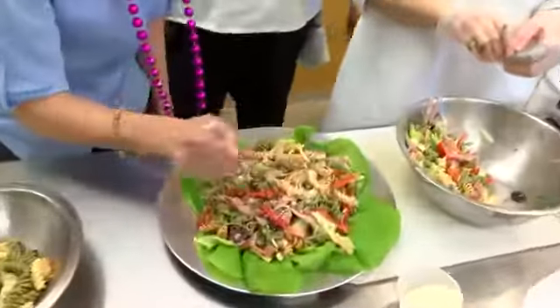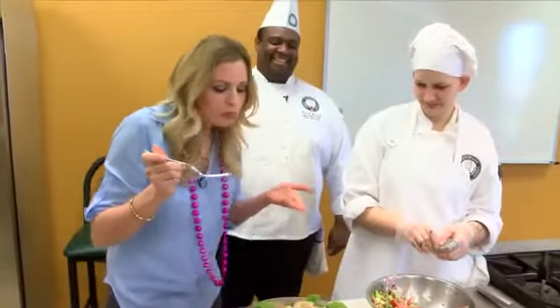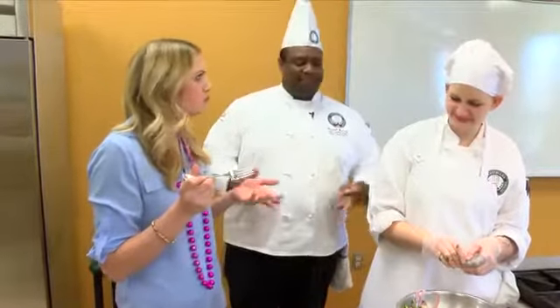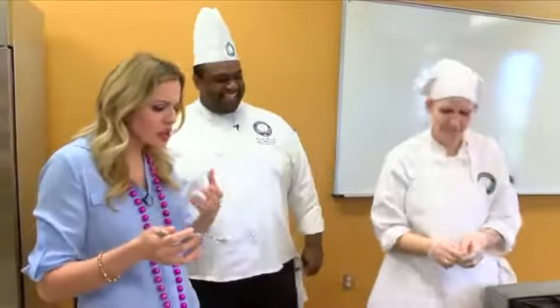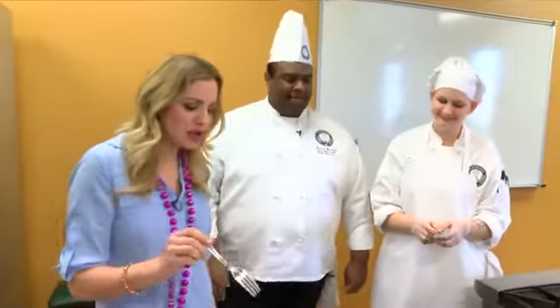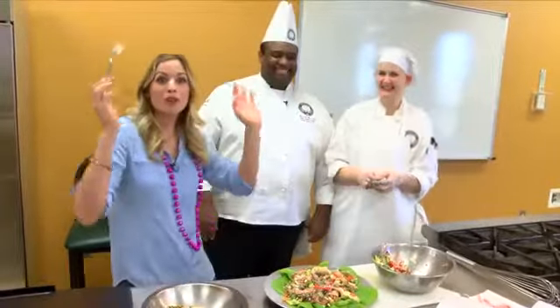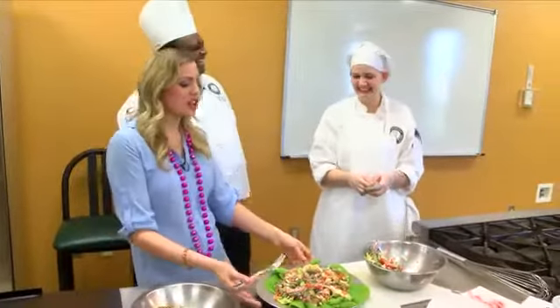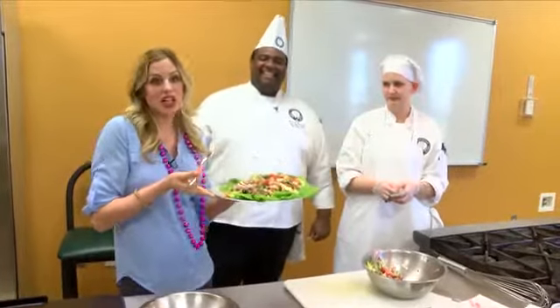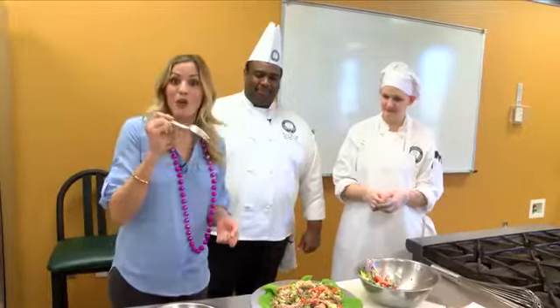Can I dive in? This looks so good. Oh wow — very simple. It is so much flavor: the vinegar, the garlic, the meats, everything, the crunch from the vegetables. This is fantastic! Thank you so much for showing us how to make this. What's your favorite thing about Mardi Gras? The people. Who knew that Italians invented something else down here in Louisiana? That makes me happy being Italian. Thank you guys so much for having me. Have a great Mardi Gras. We're going to be back with more Local 33 News today, and this recipe will be on our website later this morning.